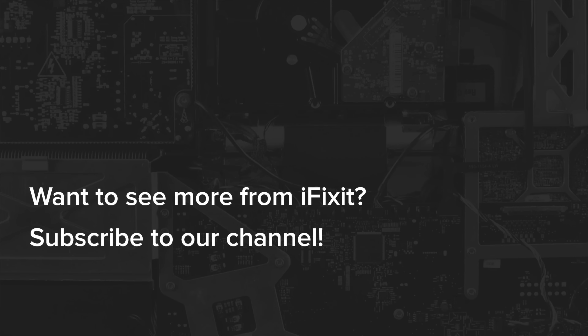You can find all the parts and tools you need for this and many more repairs at ifixit.com. Don't forget to subscribe to our YouTube channel to stay up to date on all our latest teardowns and repair videos. You can follow us on Twitter at iFixit and give us a like on Facebook at facebook.com/ifixit. And we'll see you next time.